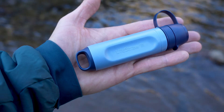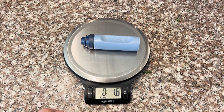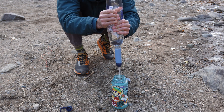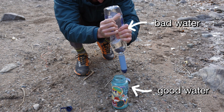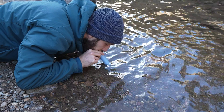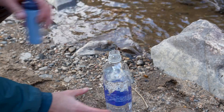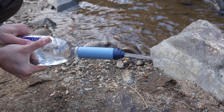The LifeStraw Peak Series Solo Water Filter is the brand's lightest and smallest water filter ever made. It weighs just 1.7 ounces, which is insanely light — just holding it in my hand it almost feels like nothing's there. It functions just like any other LifeStraw with nasty water coming up one end and clean water coming out the other. You can use the suction of your own mouth or it can be screwed onto a standard drinking bottle and used as a squeeze filter system.